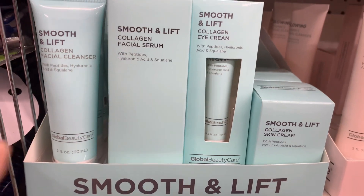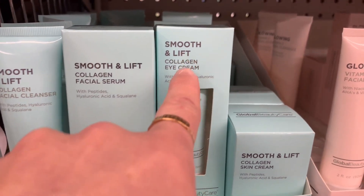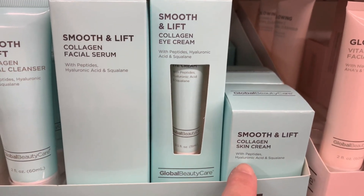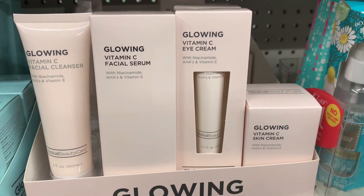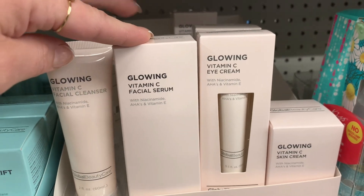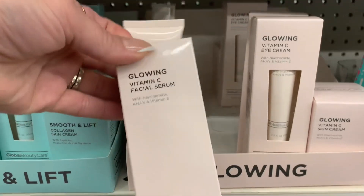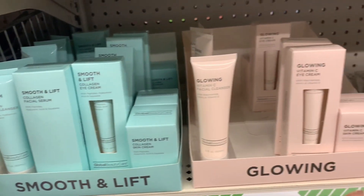I was really excited to see that Global Beauty Care came out with a beauty line for your face. I thought that was pretty cool. This one's for collagen, and then they also came out with this one — it says glowing, and it's another collection. I love the packaging, it looks so sleek and clean. I was really excited to see this, so I hope that you guys see these in your store as well.